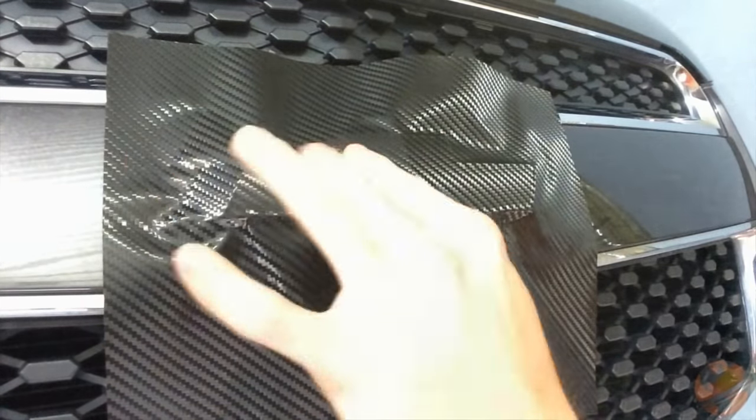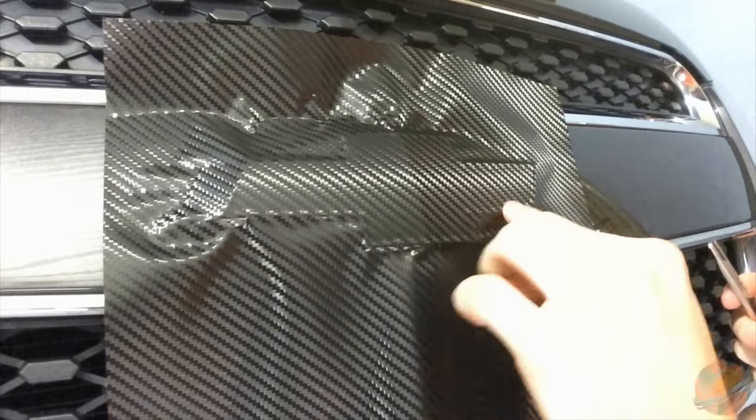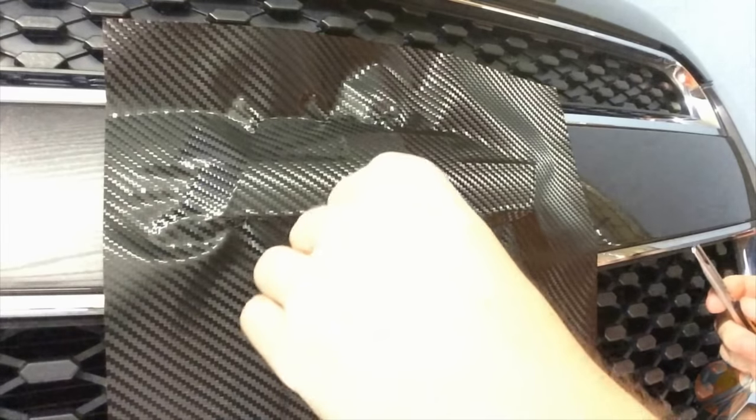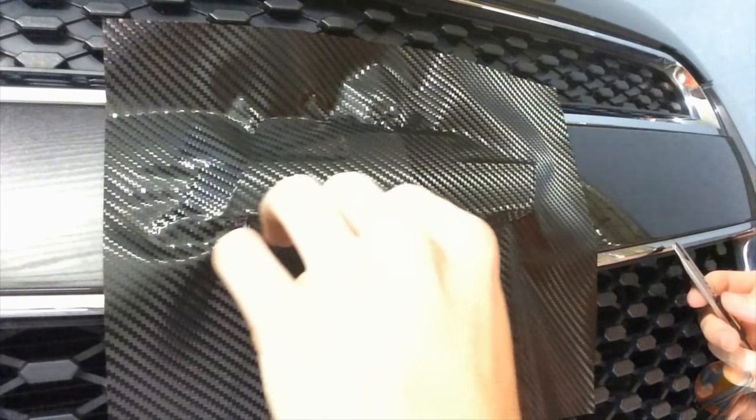After running your fingers over the edges to ensure adhesion, you may want to lightly drag your fingernail down the grooves of the bow tie. This will help you to see exactly where you will be trimming the vinyl.